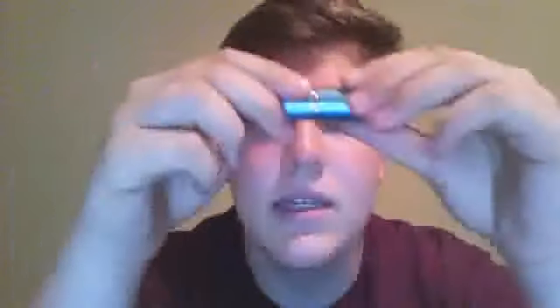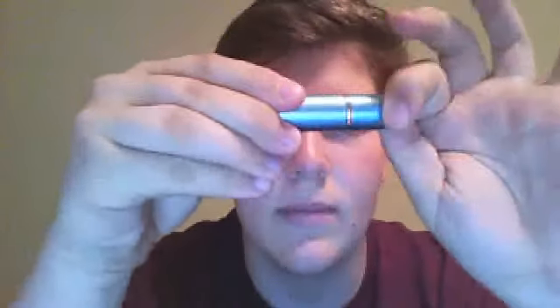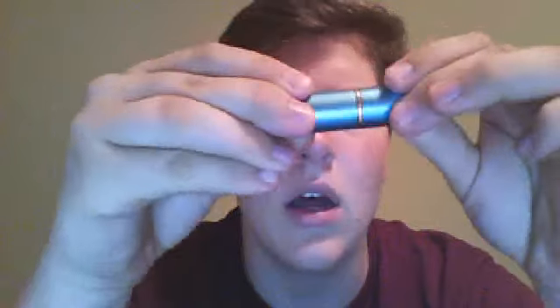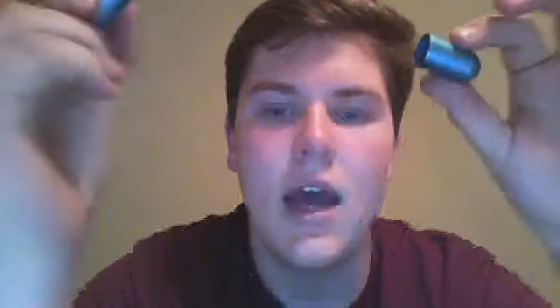I'll just take it out of the wrapping for you. I got the blue color. So basically, this is the inhaler and the top of it just pulls off. And then there's the part where you smell.